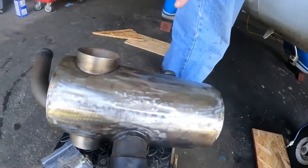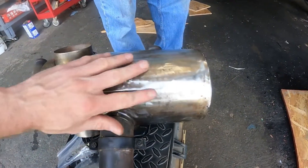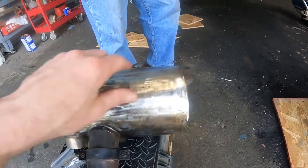We got the mufflers nice and clean, got those buffed off. Guys, I can't tell you how smooth this is. This is like a baby's butt. I mean, this is incredible.